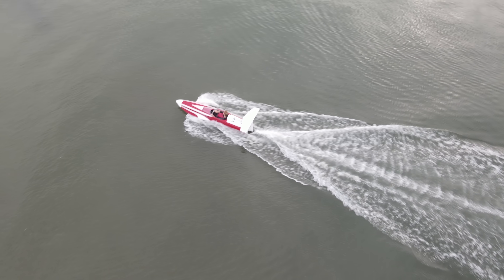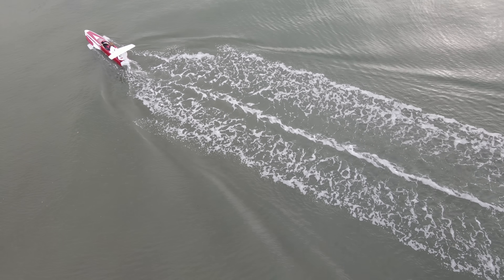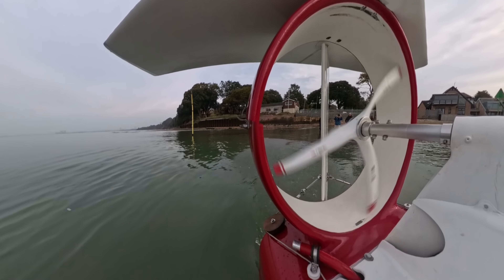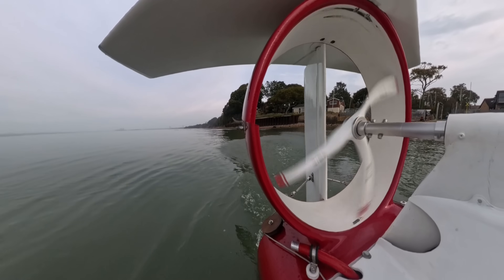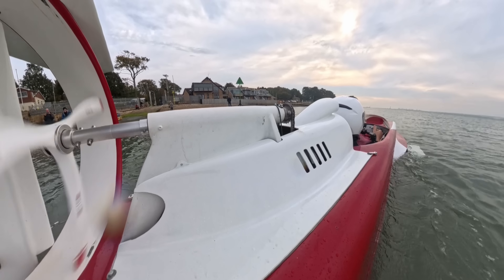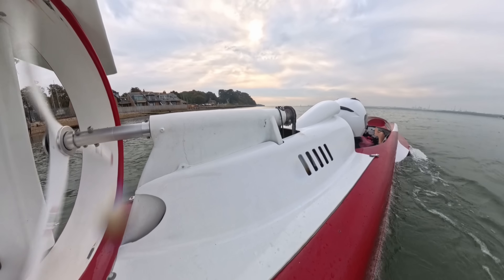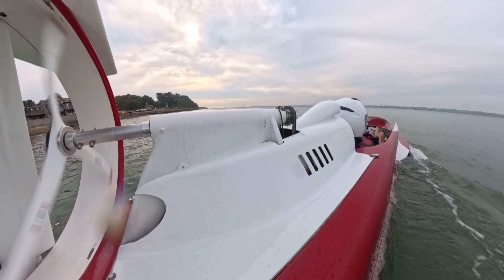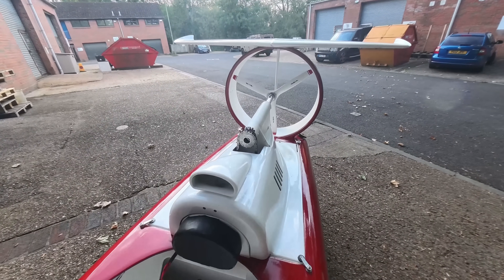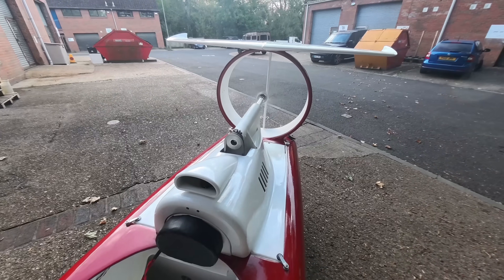We've already completed low speed testing on the Solent, checking for water ingress in the hull, making sure the electric systems all work, and also looking at the steering. The rudder on APX is actually aerodynamic — it's not making use of the water to steer the boat, it's making use of the air coming out of the fan. Everything went very well, she steers just fine. Now what the boat needs is a proper custom-made fan designed specifically for her, instead of the three-bladed UAV propeller I've got on there right now, and that will allow her to make enough thrust to really start getting up to speed. Hopefully we'll have that done in the next few weeks.